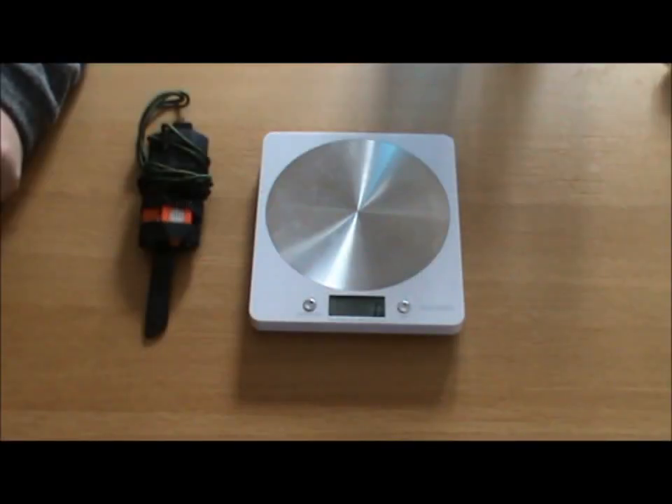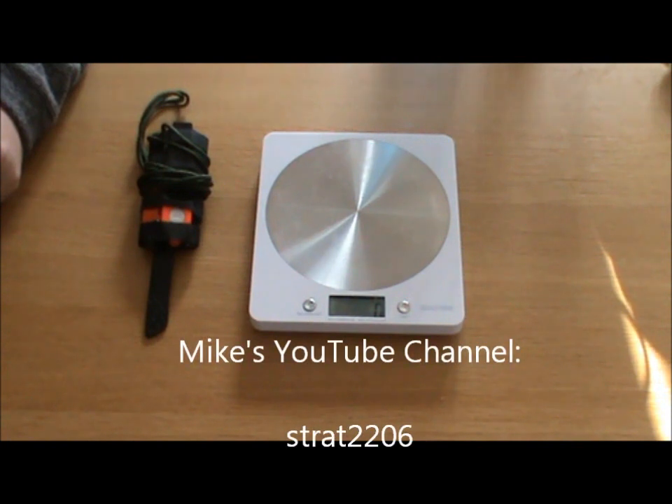Hi everyone, welcome back to the Jello Knight of the Woods channel. I've got a quick video for you, a sort of response video if you like, to my new friend Mike from the Strat2206 channel. I'll put an annotation of his channel up on the screen — good guy, obviously he knows what he's talking about, got some good videos up there.